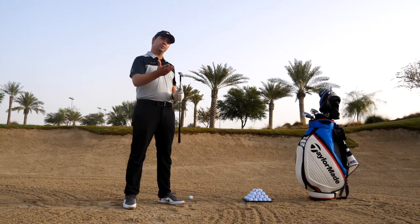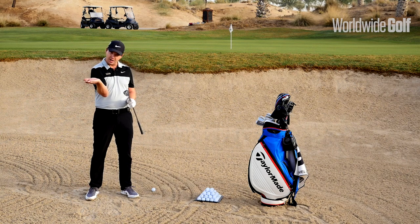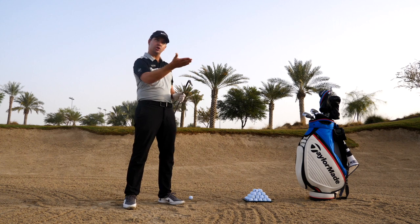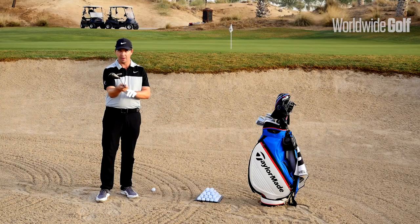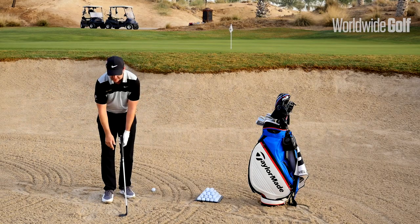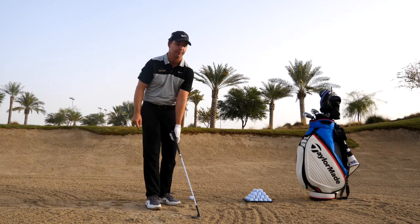I've got a 58-degree lob wedge — you can do it with a sand wedge as well if you can manipulate the clubface enough to get enough loft on it. But even with my 58, I'm going to really open up that clubface so it points up almost directly to the sky.